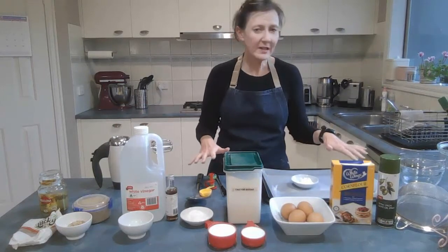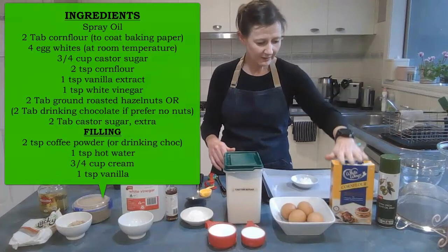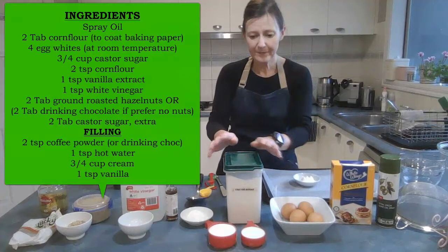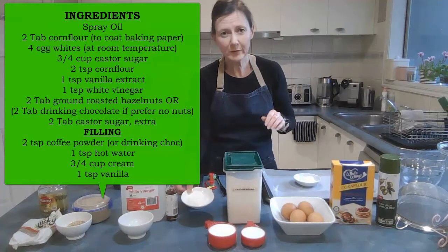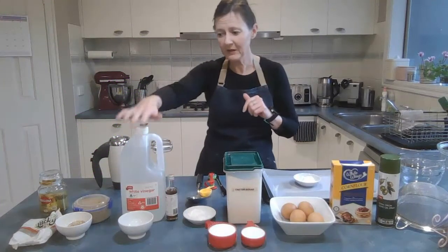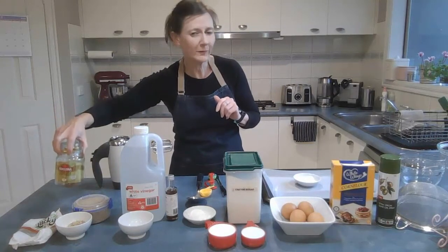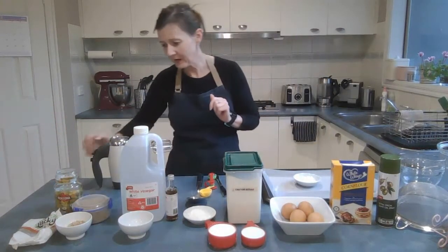Get all of your ingredients out. For this recipe you need some spray oil, two tablespoons of corn flour for your baking tray, four eggs, three quarters of a cup of caster sugar, two more teaspoons of corn flour which goes in the meringue, vanilla essence, one teaspoon of vinegar, two tablespoons of hazelnuts, and two teaspoons of coffee powder.